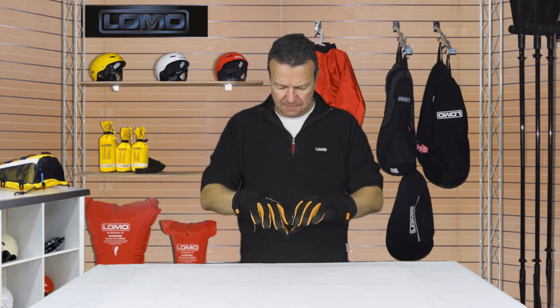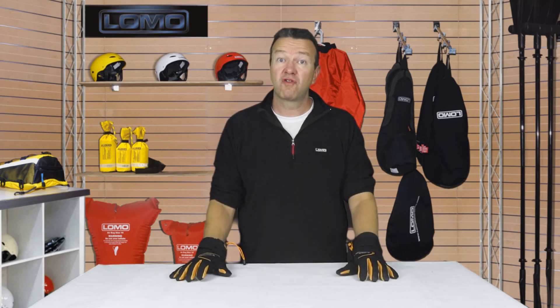And that's about it really — quite a nice comfy, warm glove for at the helm of a medium to large size sailing boat.